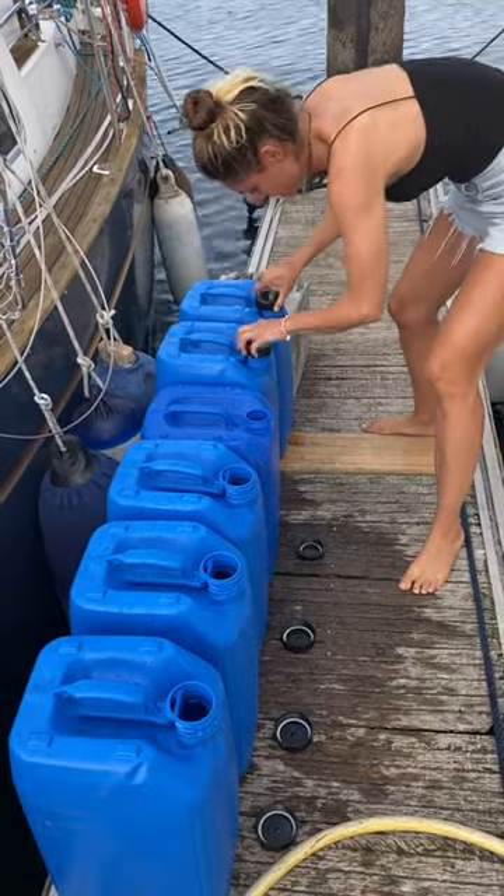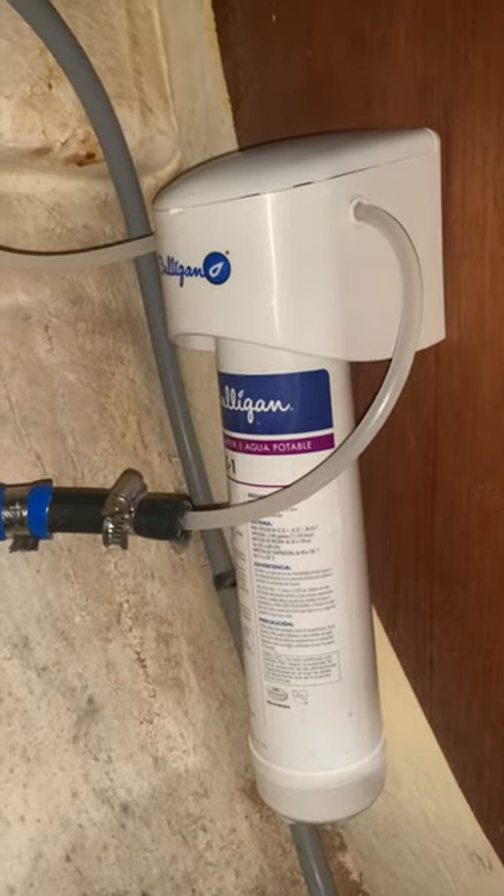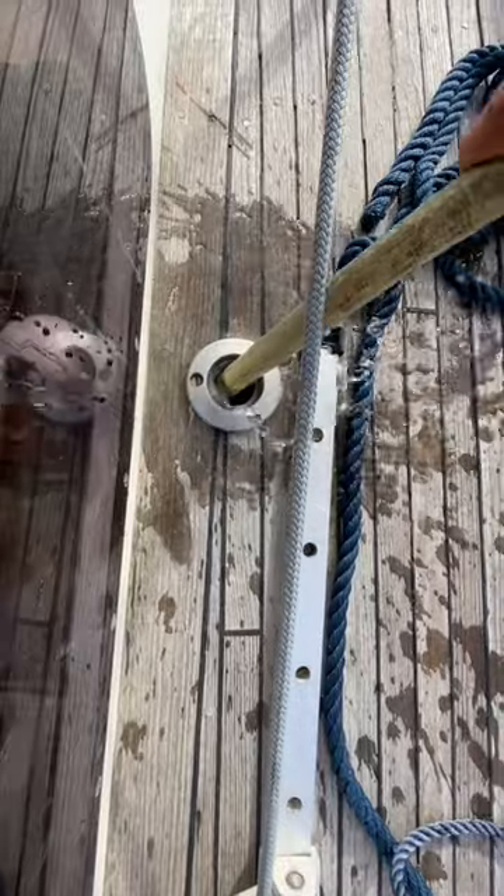Did we bleach the water? Nope, and only recently did we even install a filter. We never got sick and the water always tasted great, and it was pretty easy to ask a local where to get it from. Plus, just Zach and I could make this water last a whole month.